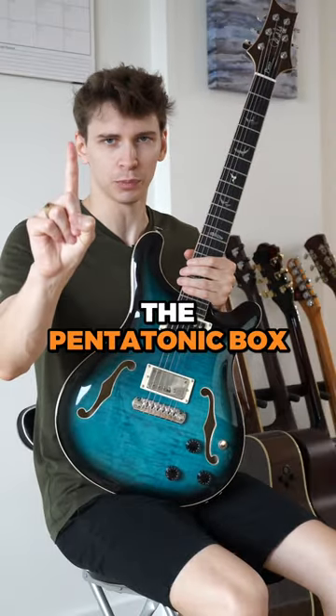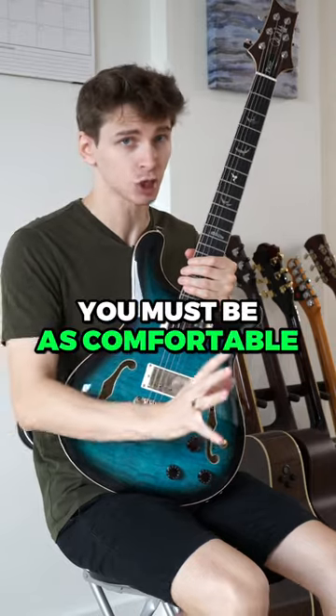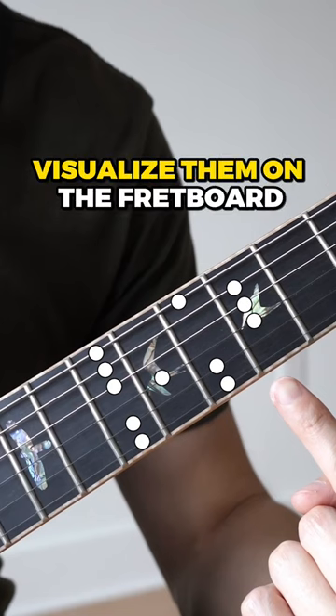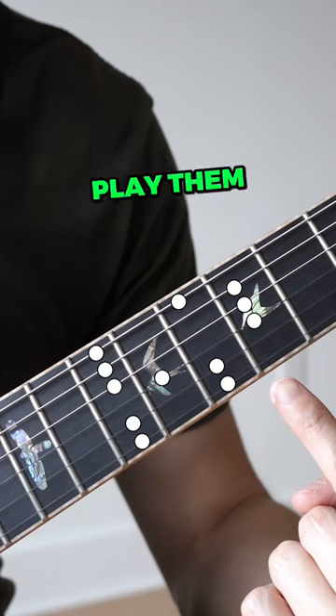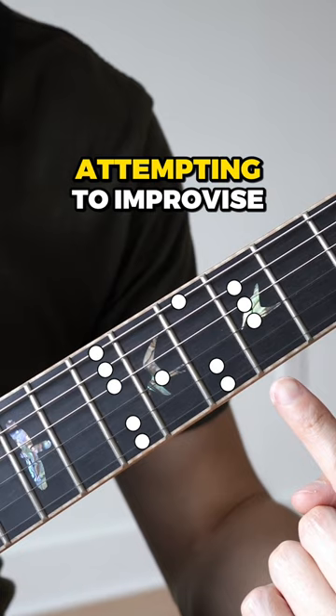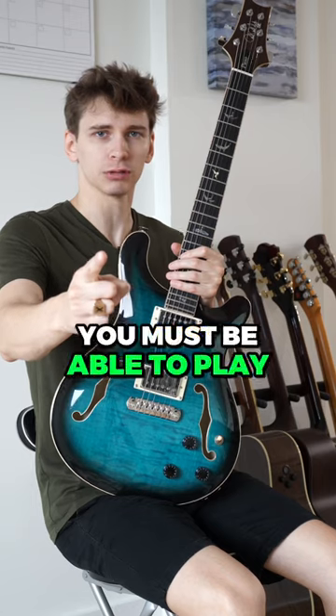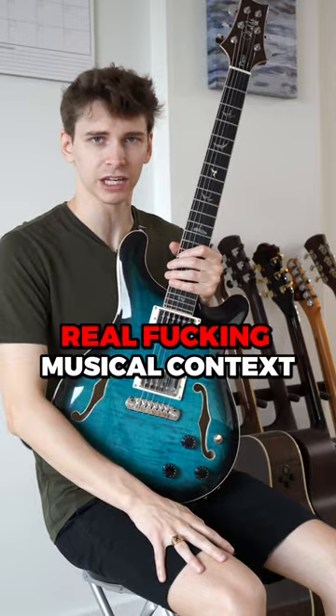In order to be able to leave the pentatonic box, you must be as comfortable with other shapes as you are with it. But how do you know when you've reached this point? It's when you can visualize them on the fretboard before you actually play them while music is playing and you're attempting to improvise. I don't mean playing them up and down by themselves with a metronome — you must be able to play melodic shit with them in a real fucking musical context.